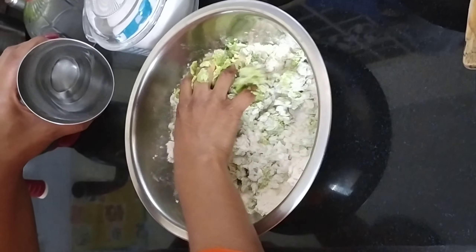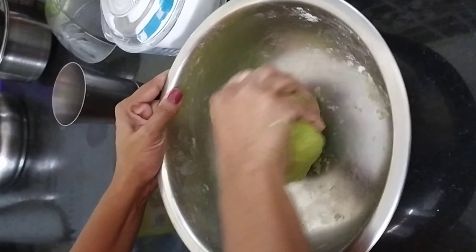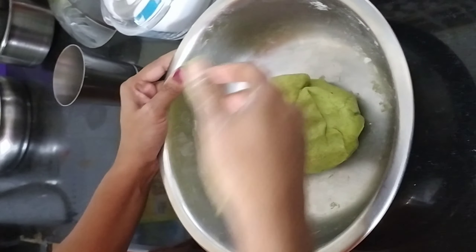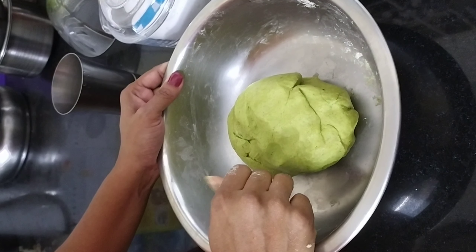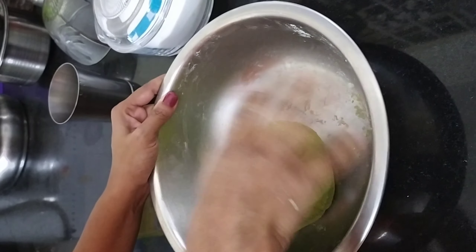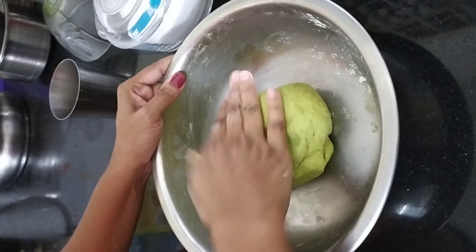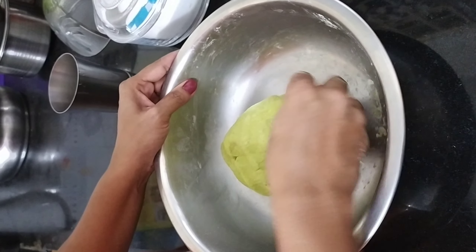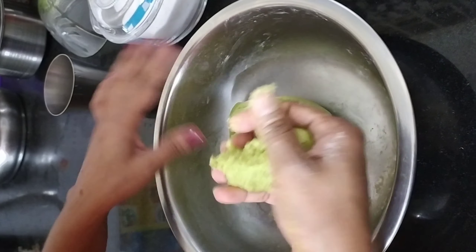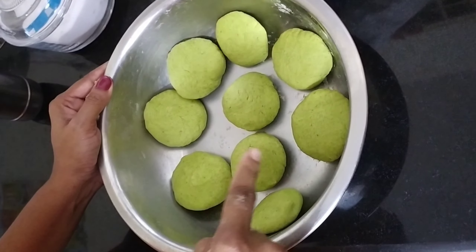Now make sure the green pours out. Let's mix in the pepper. Then we will mix the chapati dough.